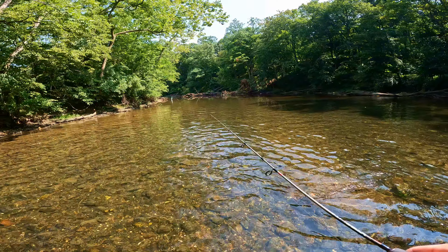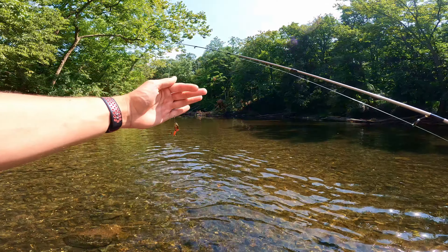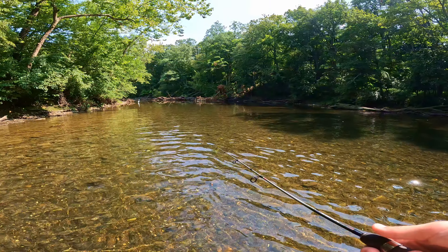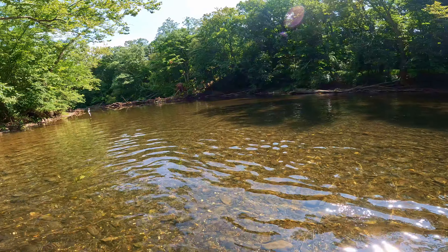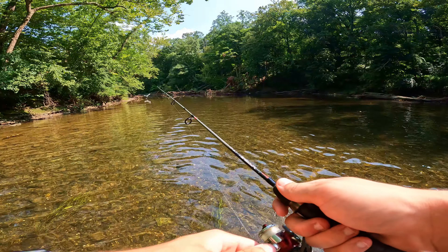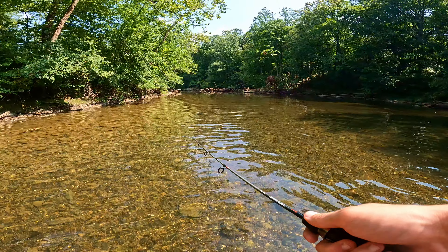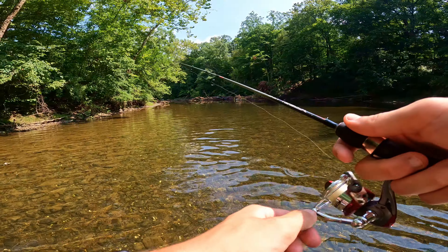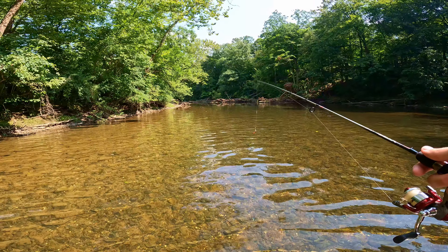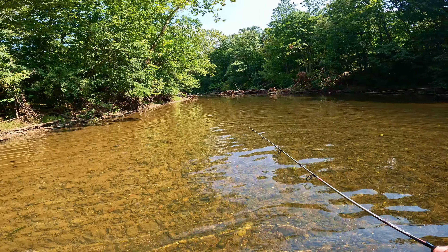Welcome back y'all, we are out on the creek today trying for some trout with the old Mepps inline spinner. We're going to be throwing a variety of different inline spinners depending on how much luck we have with each. We are targeting some rainbow trout. There goes a great egret. We're going to make our way downstream to this little log jam — it's a pretty deep hole here so we're going to try to pluck out some nice trout.